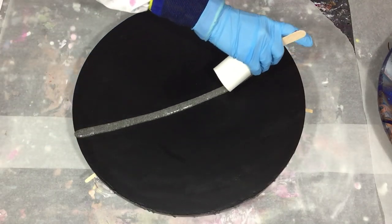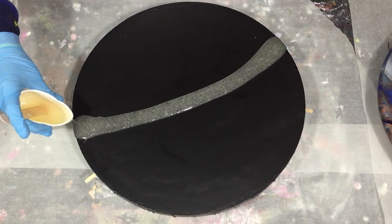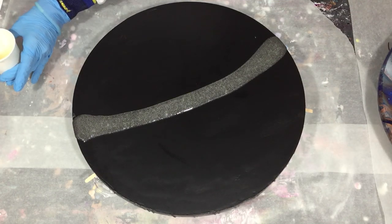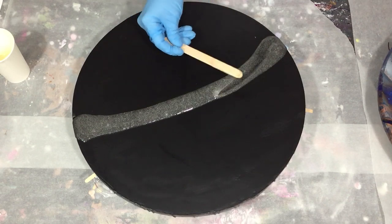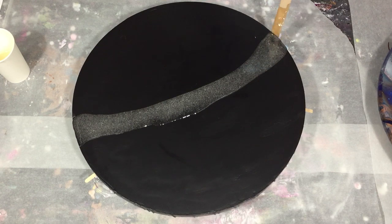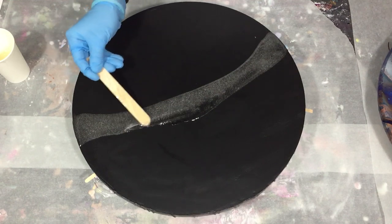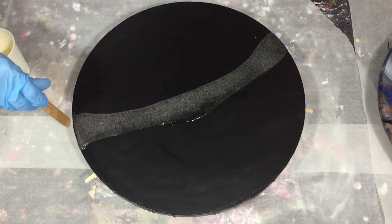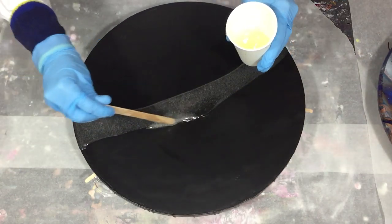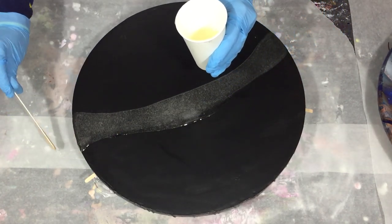Hello everyone! It's time to start on a new resin geode, but this time on a canvas. In this video you will also see me try a new technique in resin to create some nice looking bubbles. You will see me pour the first layer of resin, and of course at the end of the video a close-up, as I always do. For new people to my channel that like tutorials about experiments, resin, or acrylics, consider subscribing.